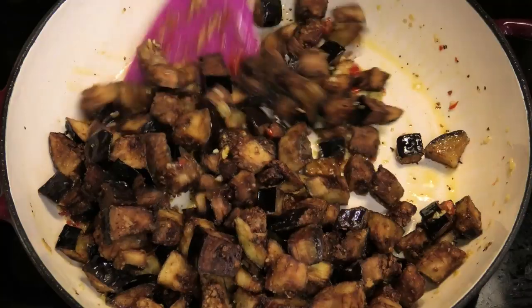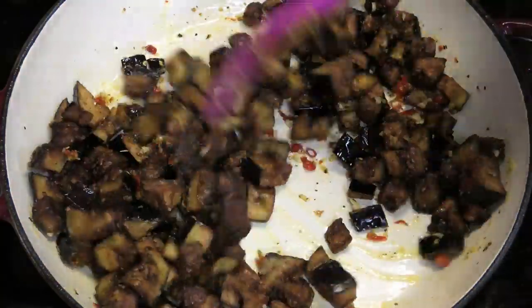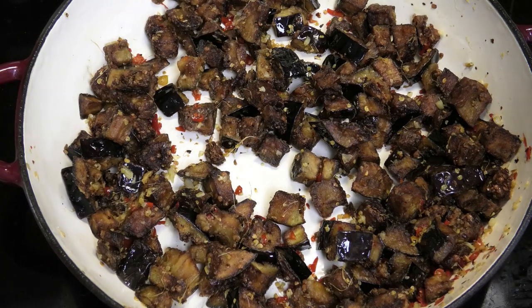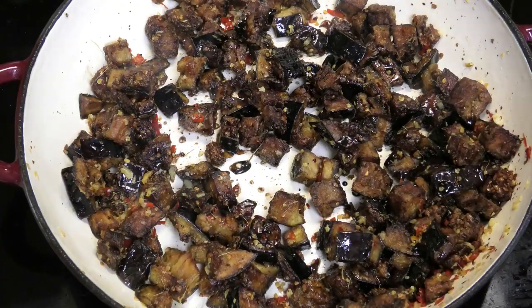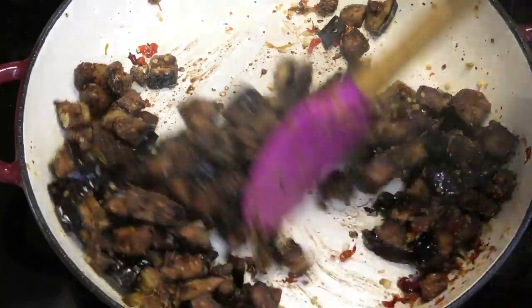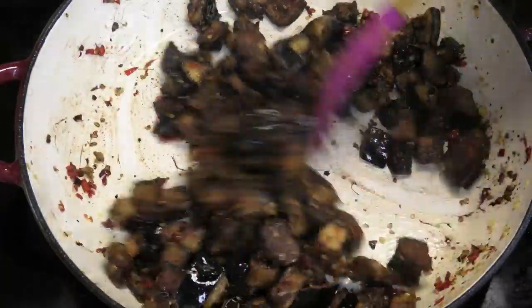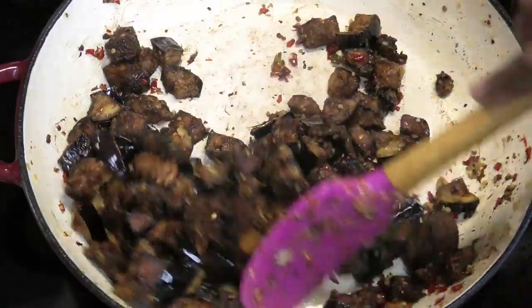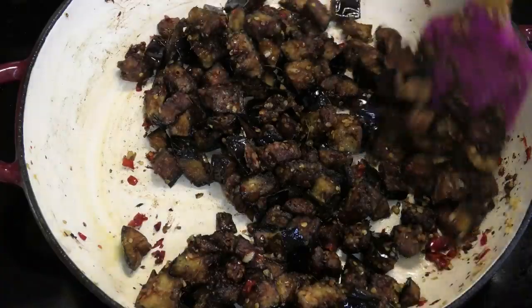Add the fried eggplant and toss. Now I'm going to go in with a little bit of soy sauce — just a little, I'm using a light soy — and mix that in. And that's it, this is finished.